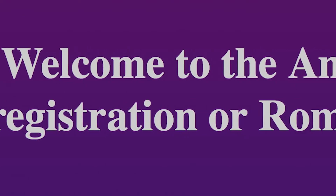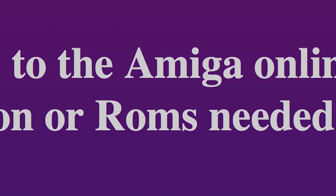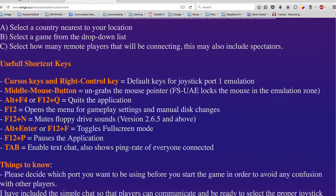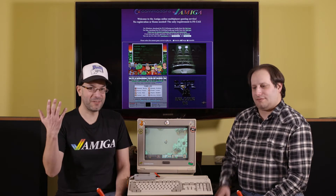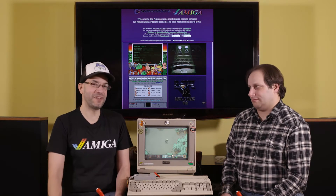Amiga XYZ has everything you need: the FSUAE emulator, the ROMs, the configuration files, a link to TeamSpeak, and a great instruction manual — super simple. Well let's do this. I'm going to head up to my office, and I'm going to head home. We'll get John on the line and he'll walk us through Amiga.xyz.